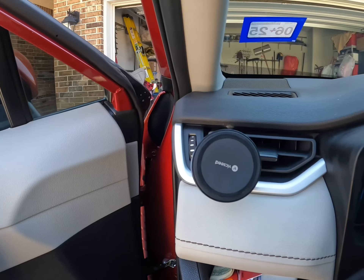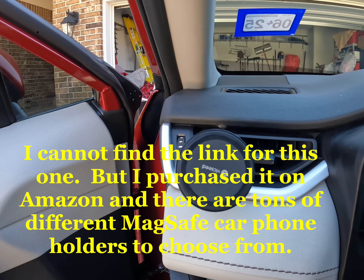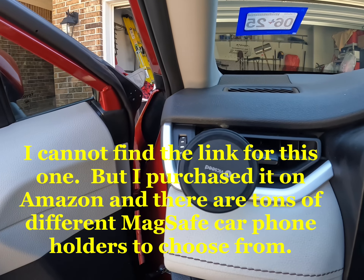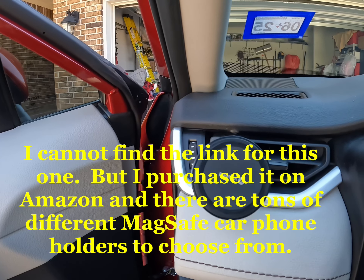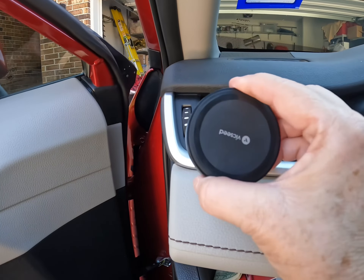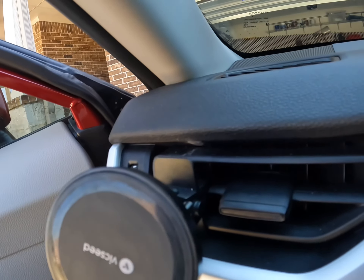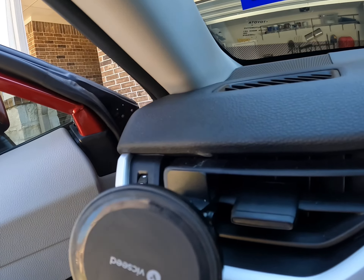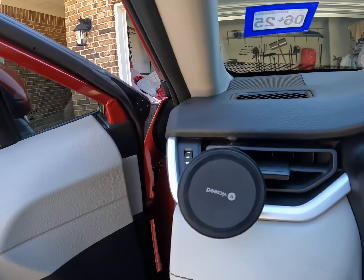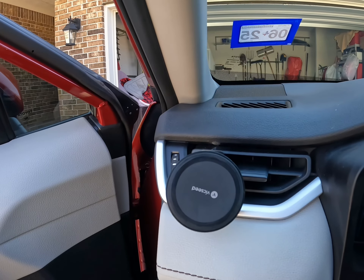You will also need a phone mount to keep your phone mounted while you're DoorDashing or delivering for Uber or whatever. This is the one I use. It clips into my vent — I think it also came with something to mount it to the dashboard, but I clipped it into my vent. That's where I keep my phone.